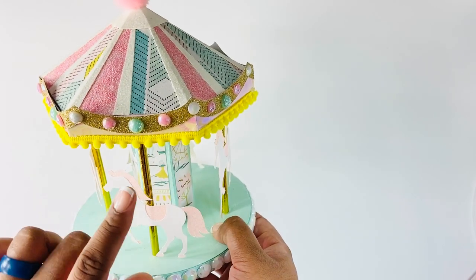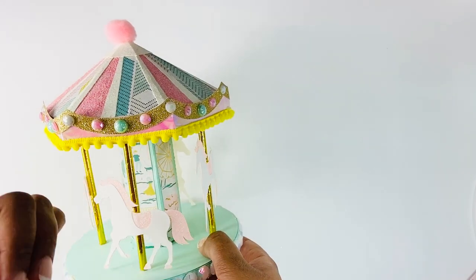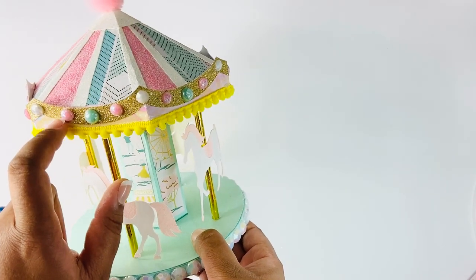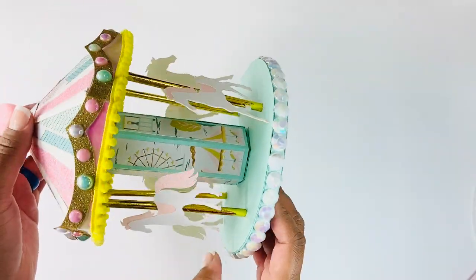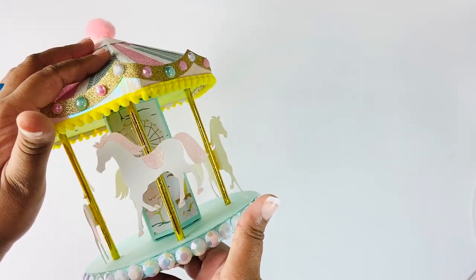I have some pom-pom trim here, and then I added this gold piece to the top - some gold glitter paper with gems to adorn it and kind of make it look like lights. Over this portion I added some iridescent tape that I had in my stash. I thought it was a nice little add-on, so this is my first project.